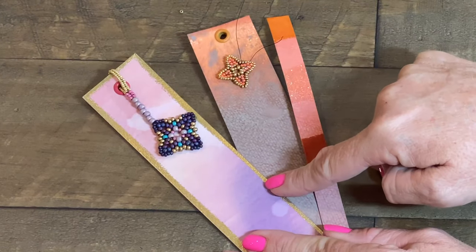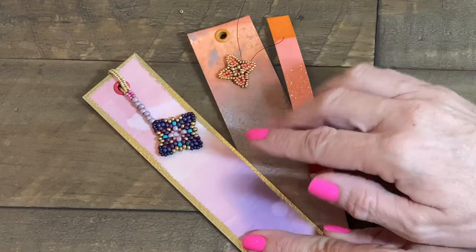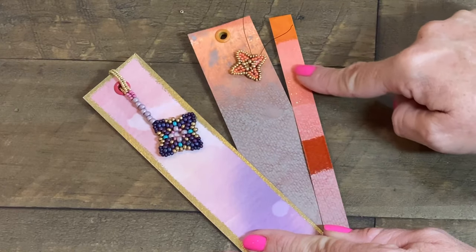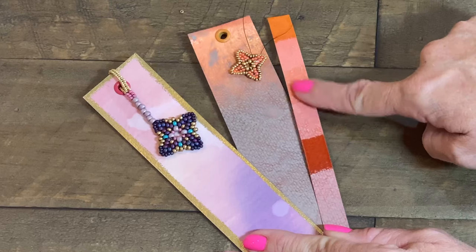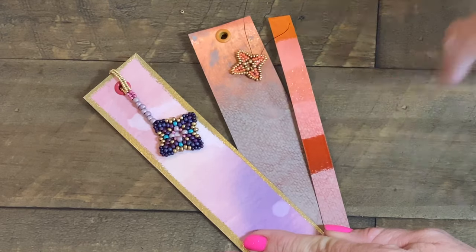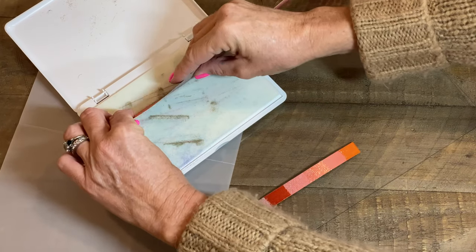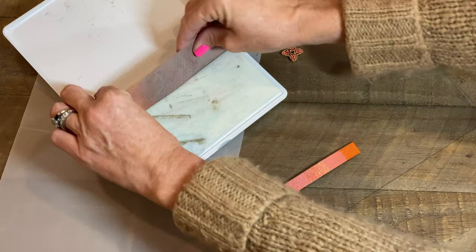Speaking about different mediums, why not throw some embossing powder into the mix? I love using gold, but today I sampled some other colors and decided on the holographic one. Using a well-loved pad of embossing ink, I'll press the edge of my bookmark directly onto the pad.